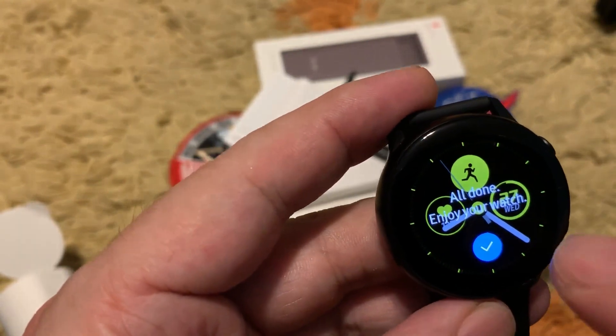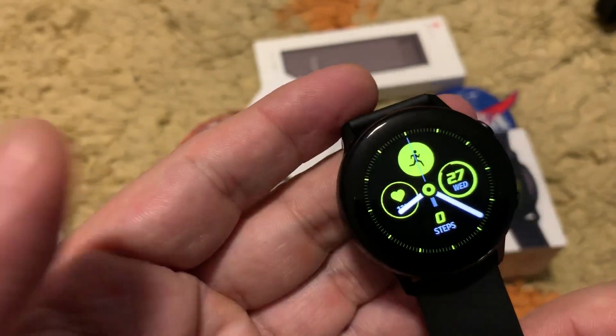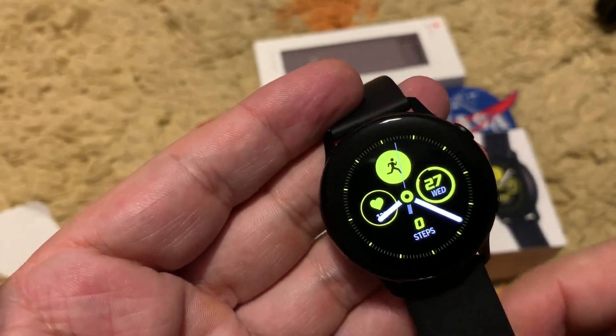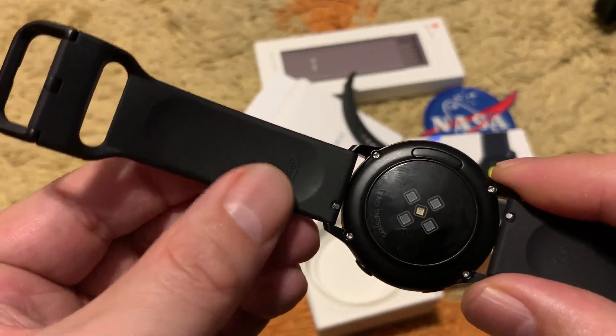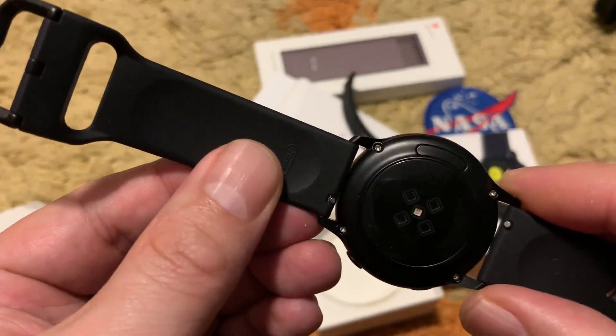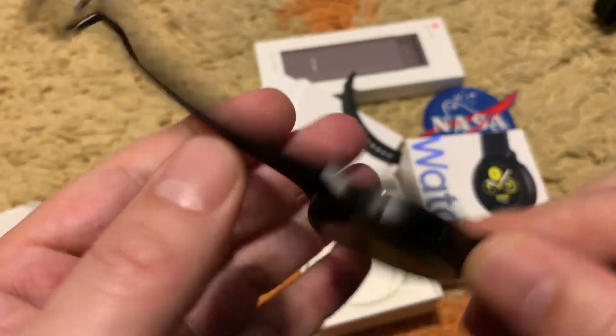All done — enjoy your watch. This is how it looks on the black watch. On the back you can see it is illuminating a green light — that is the heart rate monitor. You can use the all-day heart rate monitor.